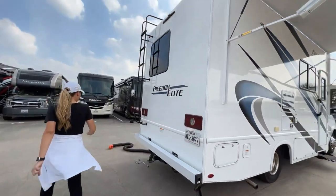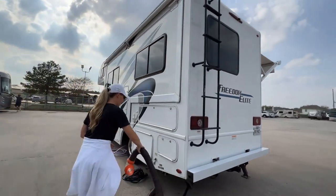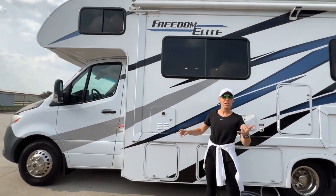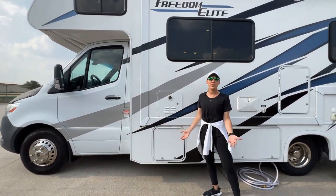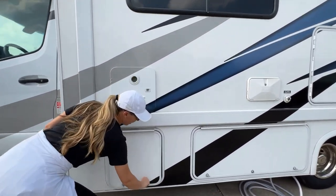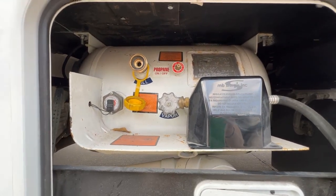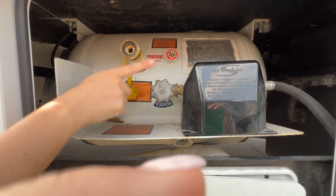We are on to the propane. These small sprinters use a lot of propane — they use propane for the hot water heater, the furnace, and the cooktop. Most importantly, you're going to be running the generator on it. So you want to make sure that you have a lot of propane at all times in this coach if you're going to be running the generator. During the hottest part of the summer, really make sure that you have a lot, and know before you're going to boondock anywhere. Always be sure that this is all the way open.